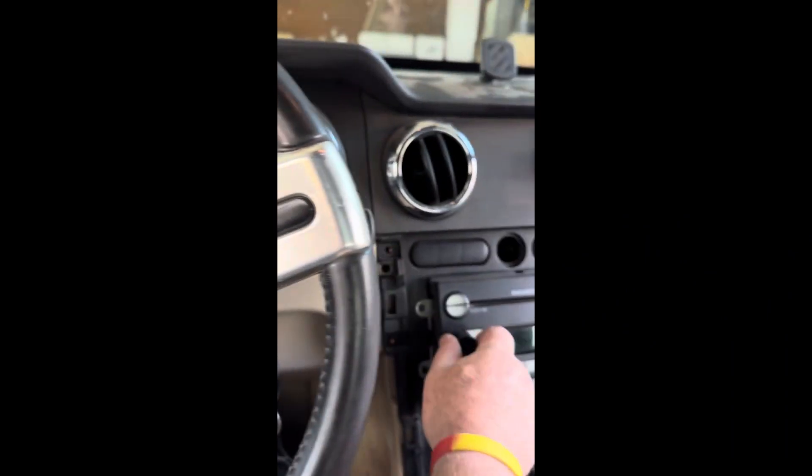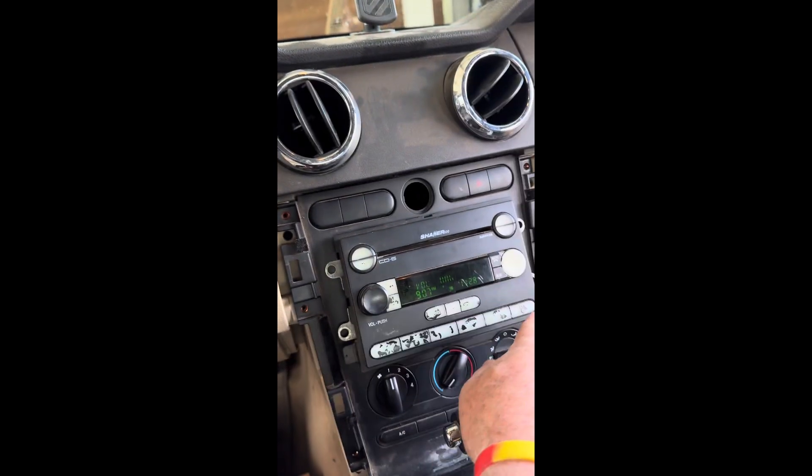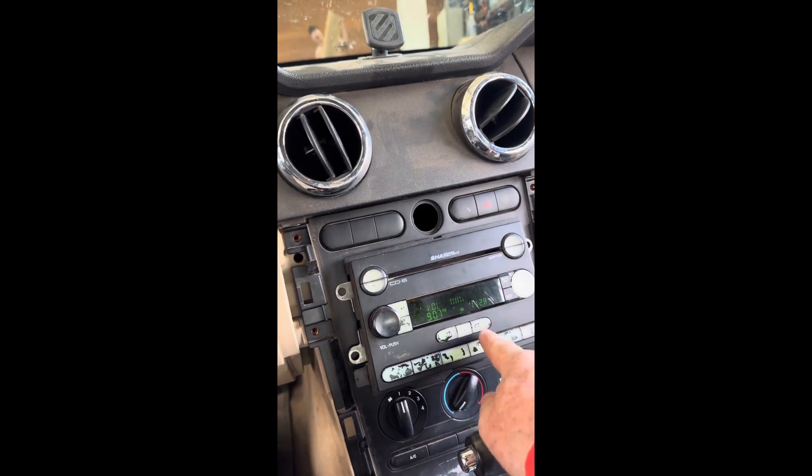Yeah, that sounds better — it's just the stereo. I looked up on eBay and found another stereo. I found the menu button and then changed the bass and stuff. It doesn't sound too bad now, so I'll put it back together. I can't forget to change the back ones too.